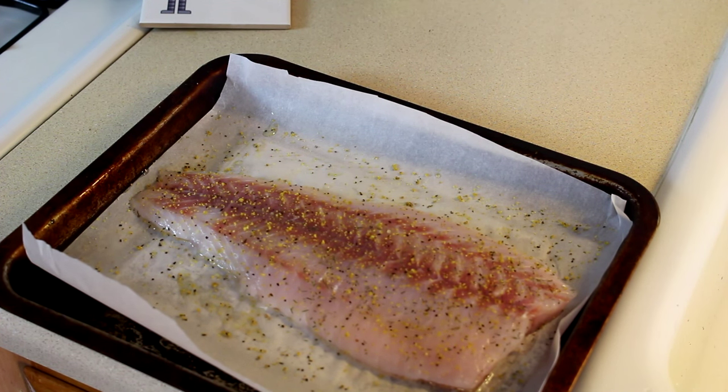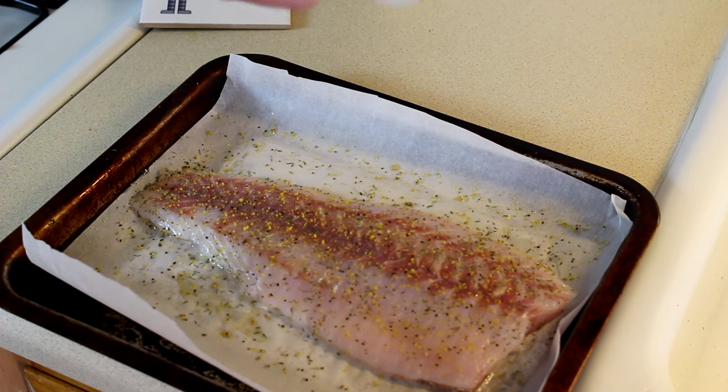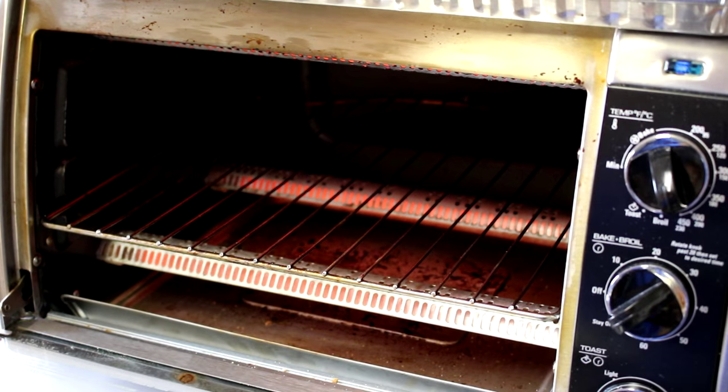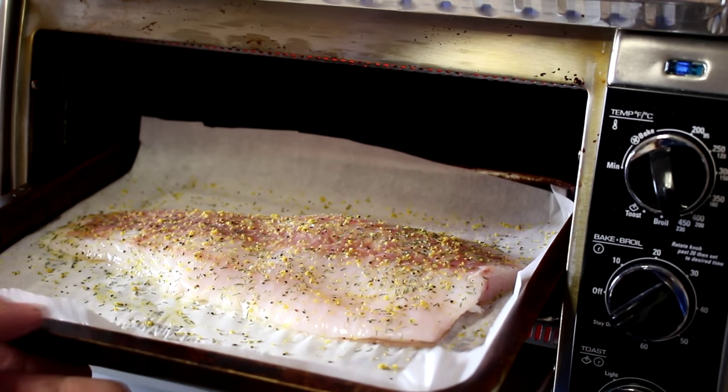The nice thing about cooking this in the oven is the dill weed won't burn. If you do it on the stove it's dried leaves so it tends to kind of burn. I turned my oven to bake at 450 degrees and we'll just put this piece of fish in there until it's cooked through.